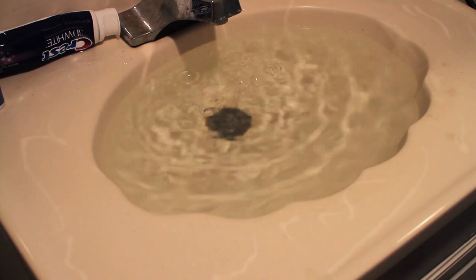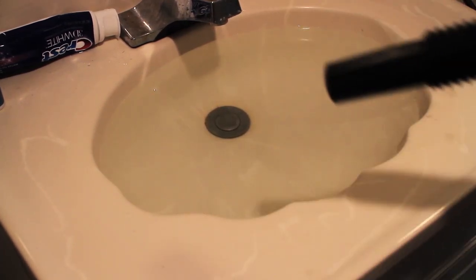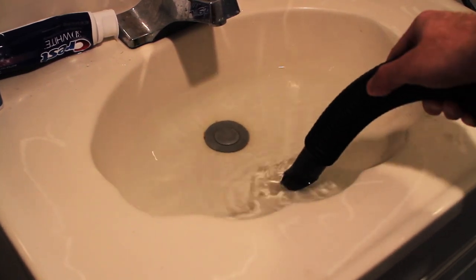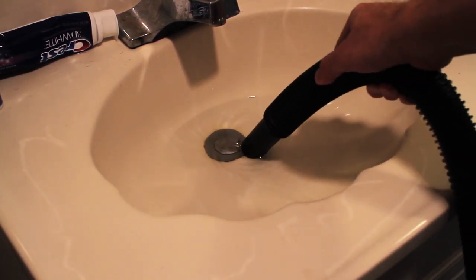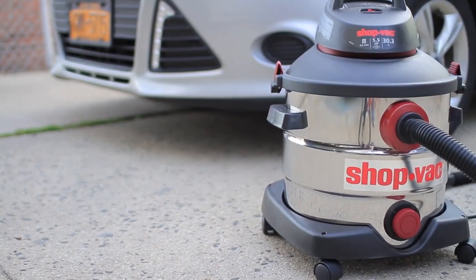This was my favorite part, and this footage isn't sped up — it's shown in real time. The shop vac had no problem taking care of a full sink in a few seconds. So that's it for the shop vac.